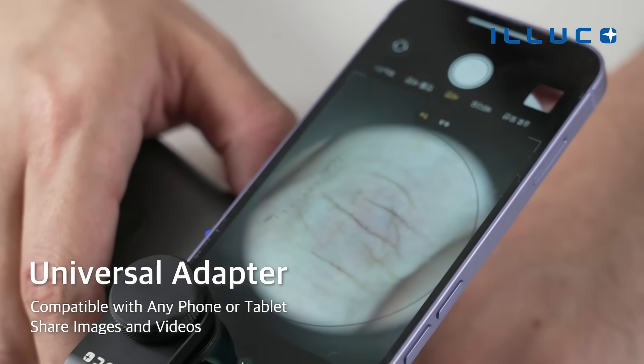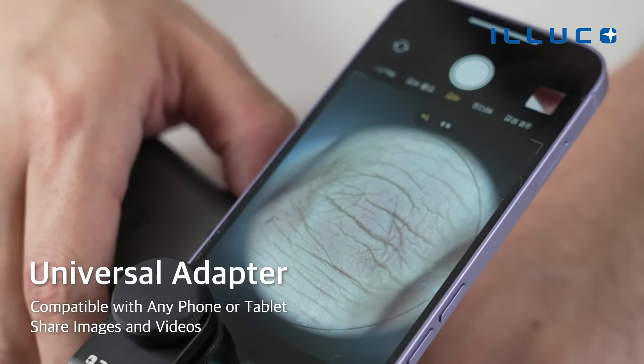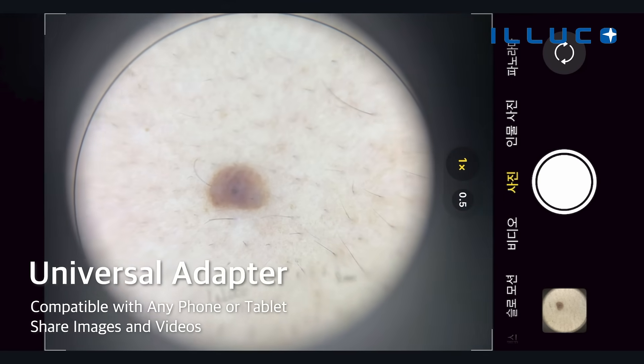And NVSA. You can directly observe the object through the lens with the naked eye, or alternatively, attach a universal adapter to capture and share images and videos.